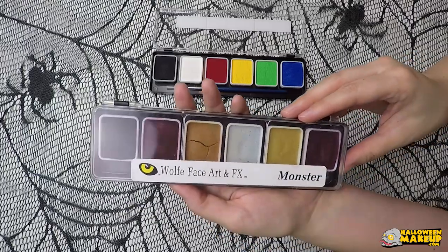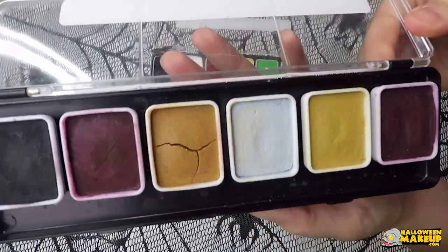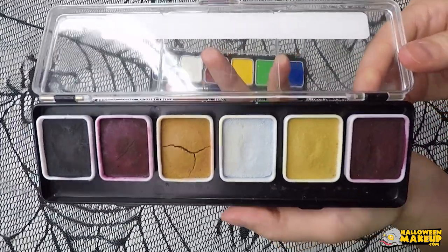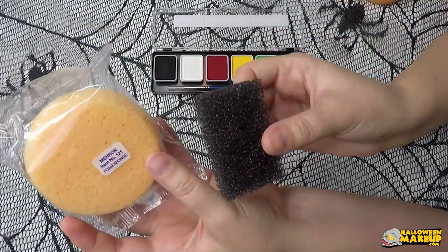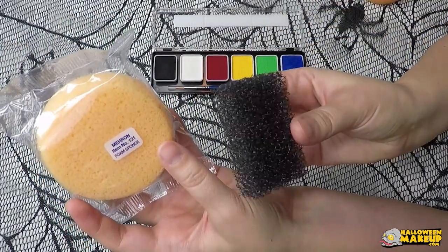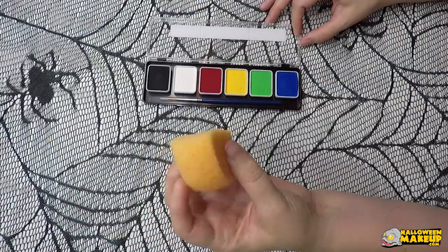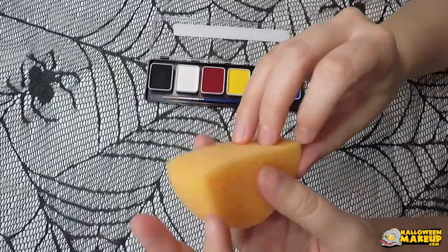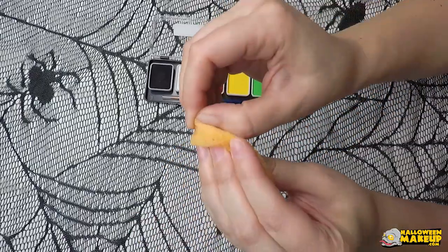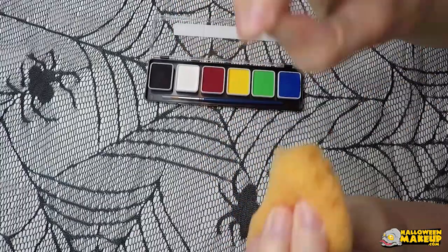On the packaging it states that over time they can crack, which they do, but it does not affect the paint in any way whatsoever — I can still use it perfectly. I'm going to teach you how to do one of the most basic SFX looks, which is a bruise using a couple different sponges. We can do it four different ways all coming from the same palette. There are many other bruise palettes and wheels out there, but this is just to show you that you can still use a standard essential palette and get basically the same look.